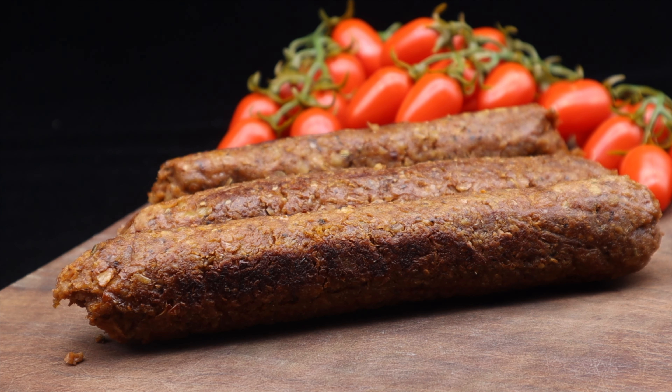Welcome back to my channel. Today I am going to be making a vegan gluten-free sausage. This is going to be a really simple recipe to make. With that in mind, I'm going to show you the ingredients that I'm using today.